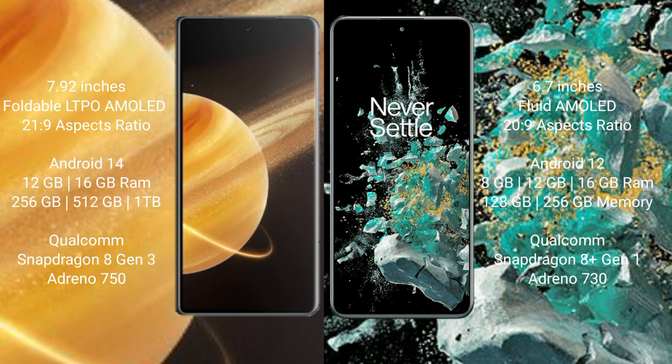Honor Magic V3 runs on the Android 14 operating system. OnePlus 10T runs on the Android 12 operating system.